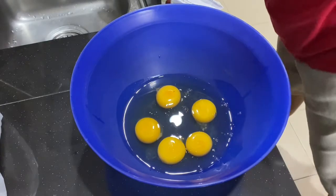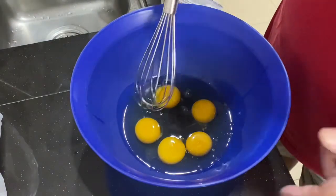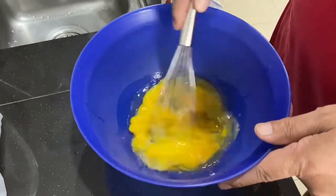Here are 5 eggs. So to these 5 eggs, first you just whisk them up.